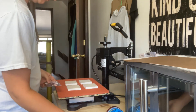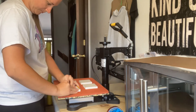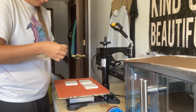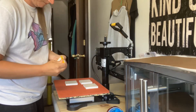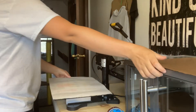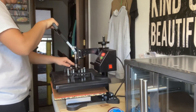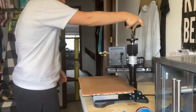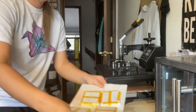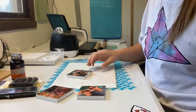Once done with that, I taped down my images to the canvases. Once they were taped down really well, I pressed them at 400 degrees for 45 seconds. They didn't come through all the way the first time around, so I did a little musical chairs with the canvases — rotating them around — and pressed for an additional 10 seconds just to give it a little extra.